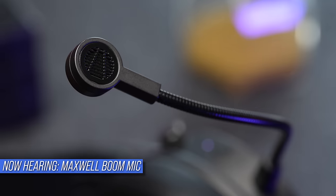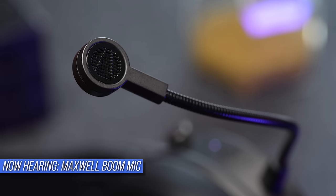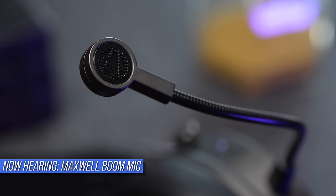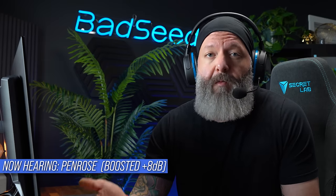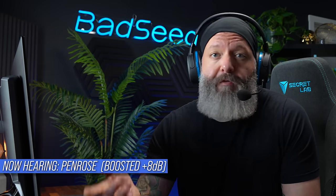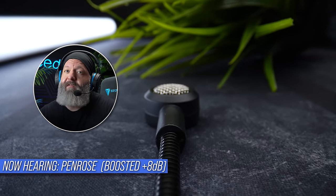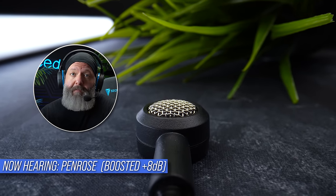The trade-off for me with this mic is it sounds pretty boomy, it doesn't handle plosives very well, and the overall vocal comes across as stuffy in the high end. It really makes me wish we had some mic EQ options in the software. That can make it a little challenging to compare Maxwell's mic to other flagship wireless options, because most manufacturers are going for a vocal that's really bright and clear. I think it's pretty obvious that Maxwell is an improvement over the Penrose's mic, which was definitely a low point for that headset.